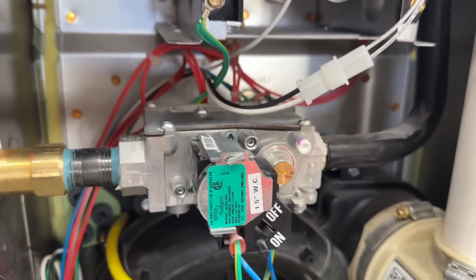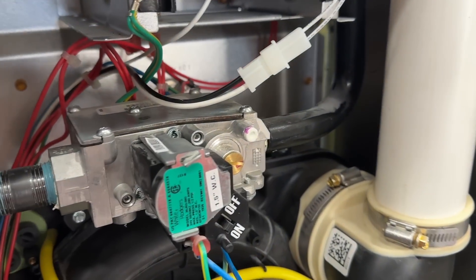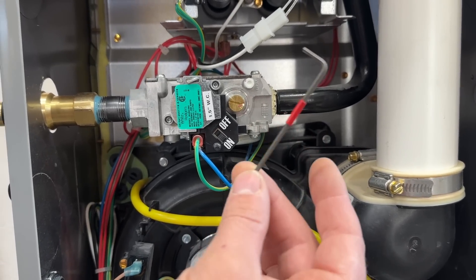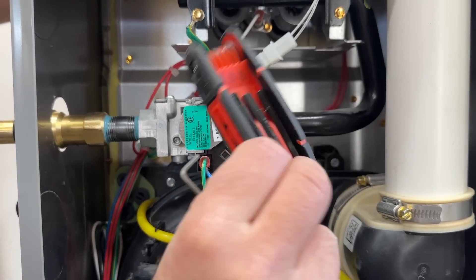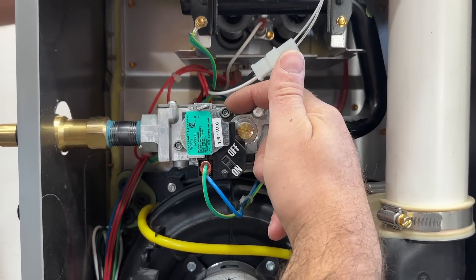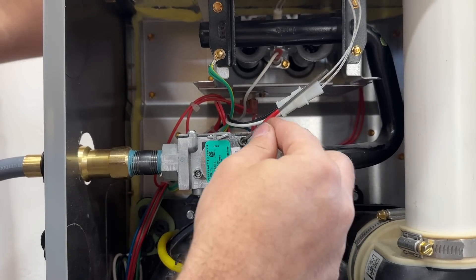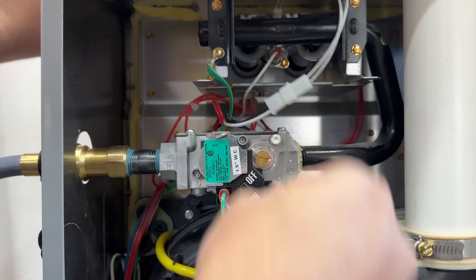To start, make sure the furnace is off — you can either switch it off or unplug it so nothing comes on when we hook our manometer up. Even if you leave the port open for a couple of seconds just to attach it, it's not going to do any damage. The Field Piece kit comes with this Allen wrench — it's 3/32 — and we're simply going to put it in. You do not need to take this plug out; just go maybe a half turn, that's all that's needed.